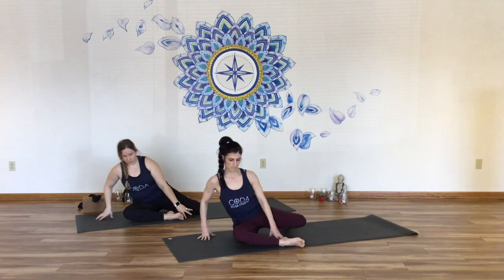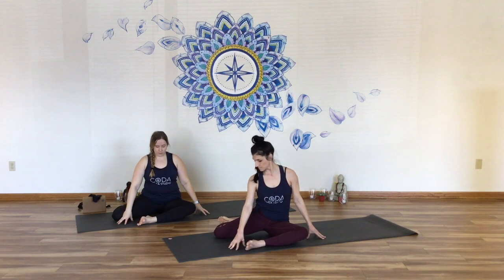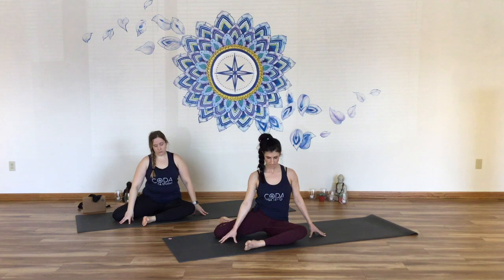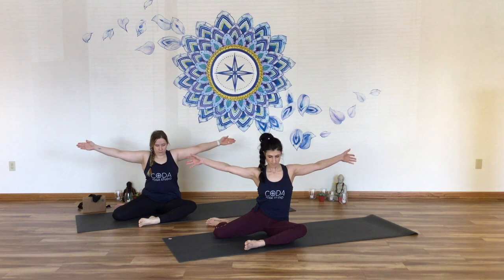Hands come down. Slide the right leg forward, cross the right leg in front, slide left leg into a 90-degree 90-degree position. Take a couple moments as you look to the legs. Make sure now your left leg is in internal rotation, pressing the inner thigh down, and right leg in external rotation — press the outer thigh down. Stack the spine and the head. Once you've found your setup, you can keep fingertips to earth or start to lift the arms back up into that T position, finding just a little bit of balance.